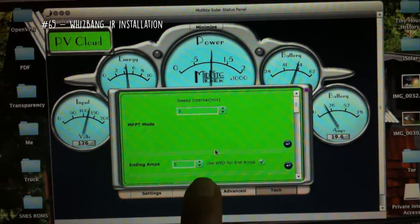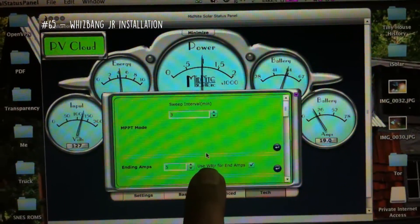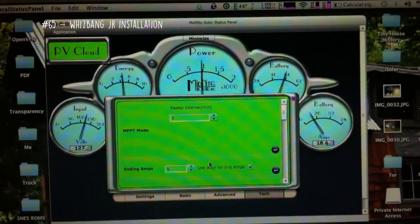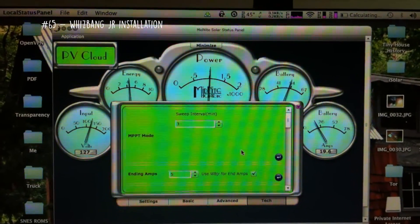Under Ending Amps — in my case I want 0.05C, so 5 amps — you're going to tell it to use the Whiz Bang Junior for end amps. Click that button to highlight it, then click this button to write it to the charge controller.